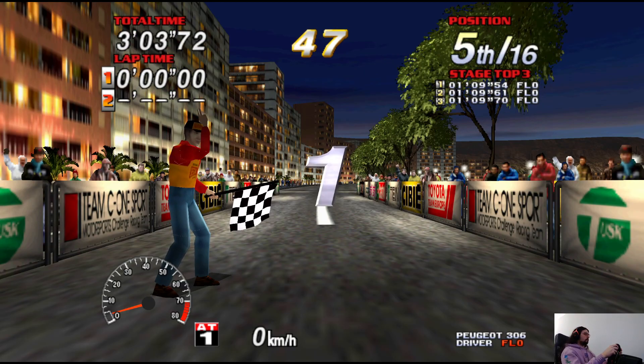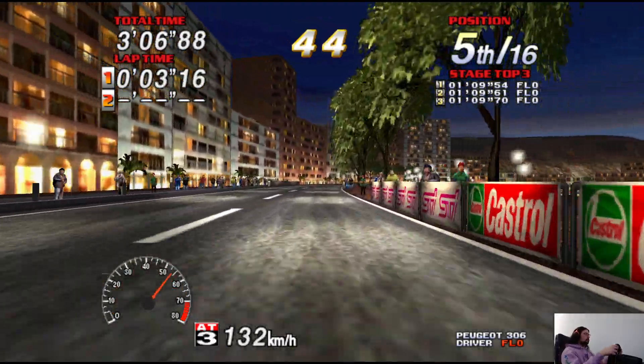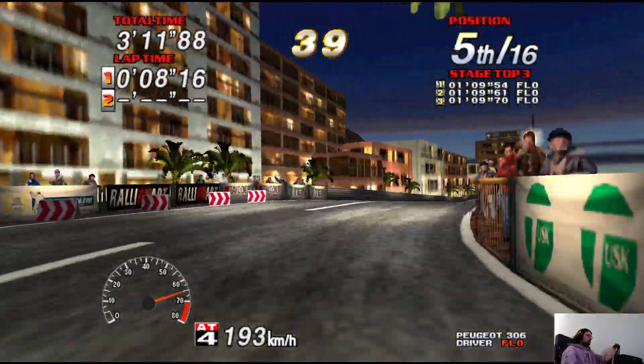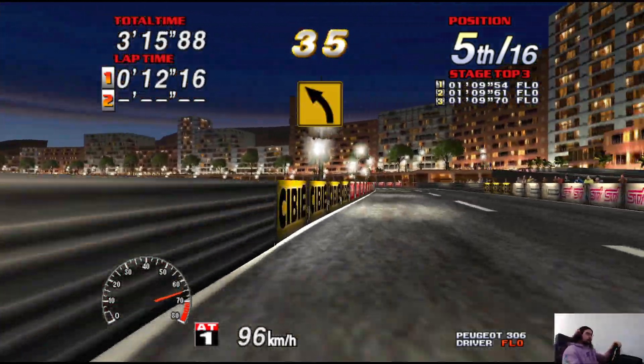3, 2, 1, go! 200, medium right! 100, caution! Hair pin right! 50, medium left!